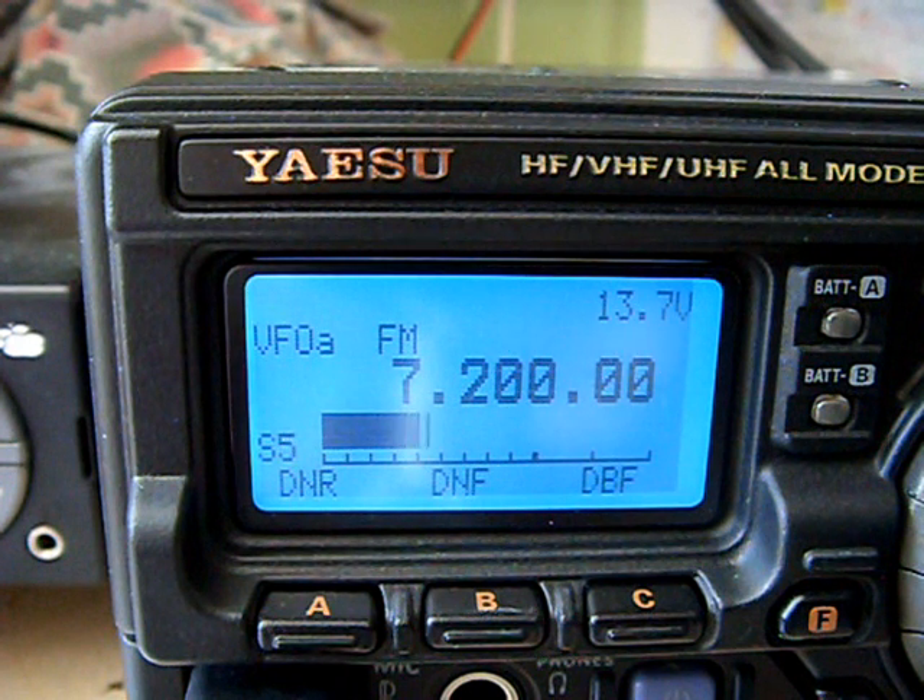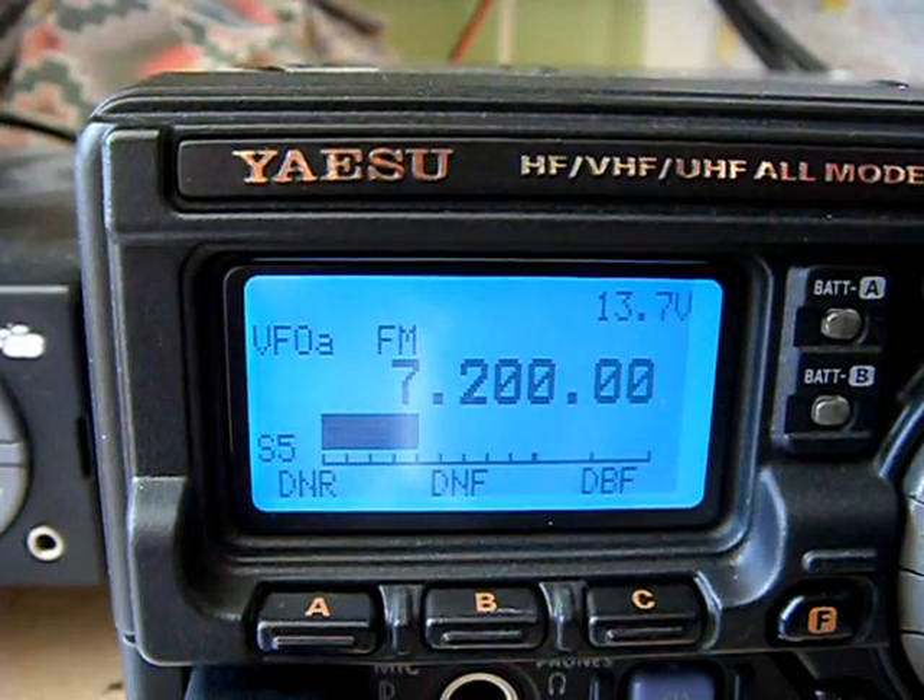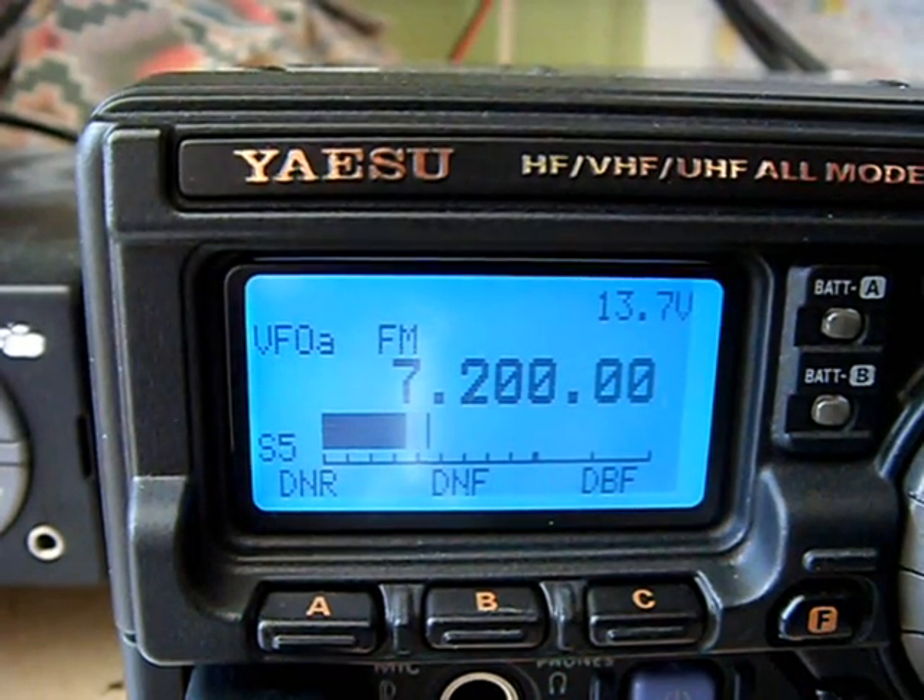In this bit of the video I will be scrolling from the top of the 40m band to the bottom of the 40m band while we keep an eye on the SWR on the tuner there.